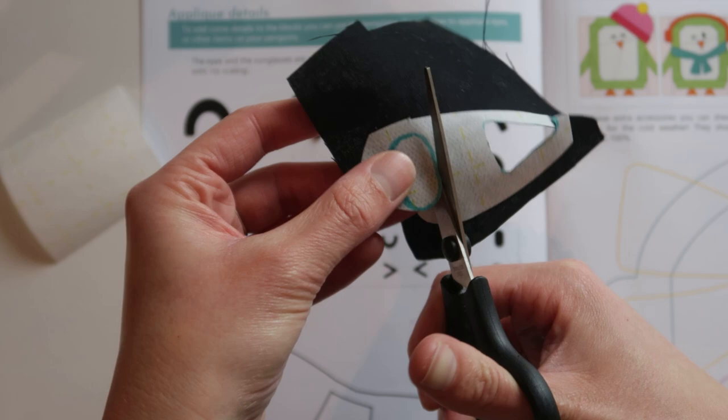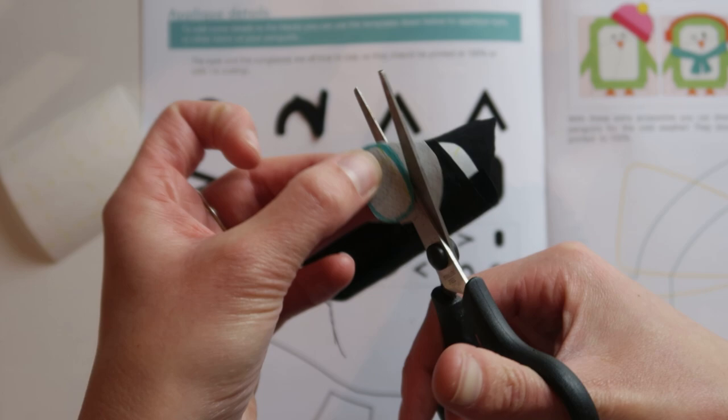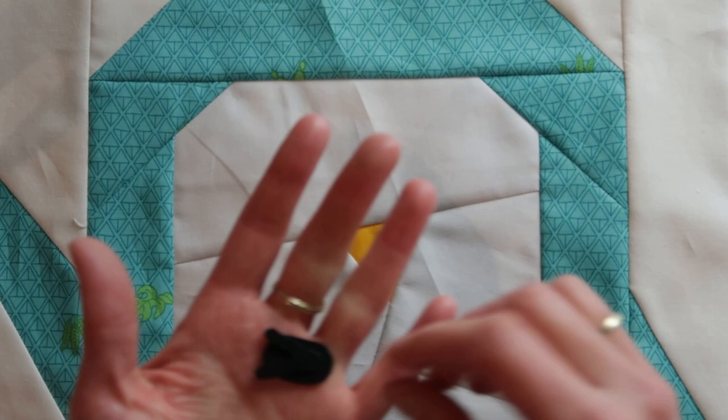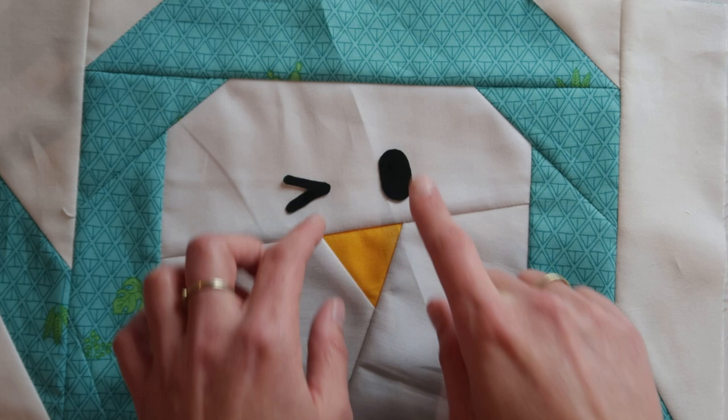Let's cut out the second one. There we go — two eyes! Let's bring in the penguin. Hi there little buddy. So now I can put them in place roughly where I want them.